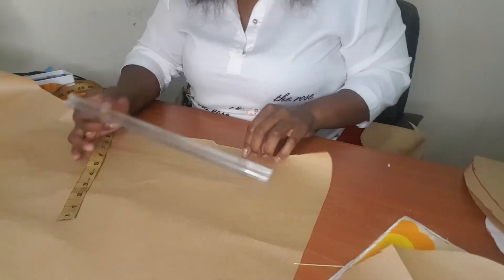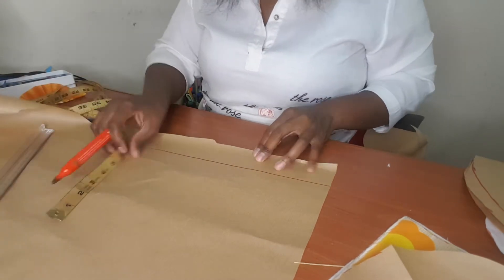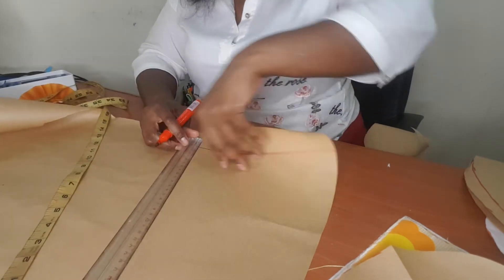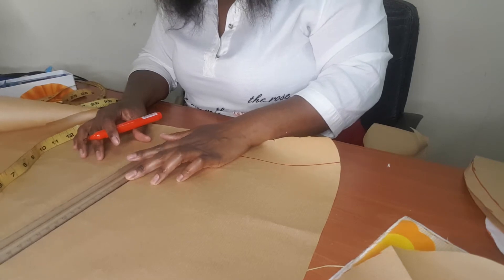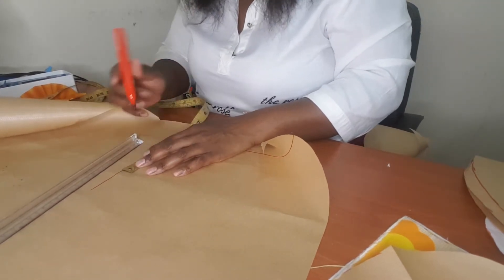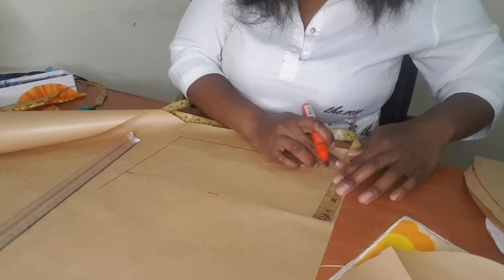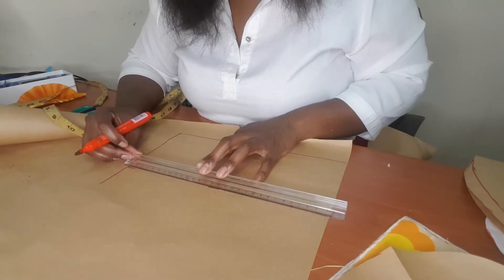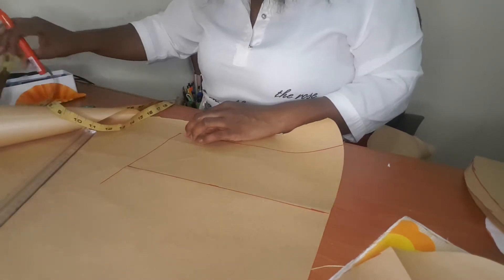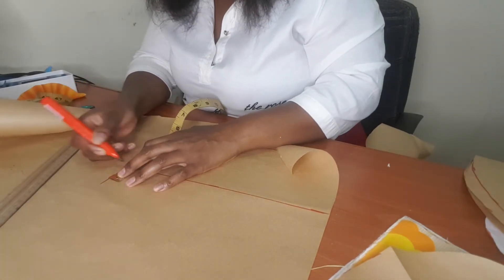You draw a line here — a straight line — and then you measure 11.5 inches. Then you square a line going up; I'm drawing a rectangle here. You measure 5 inches going up from this line. You draw a straight line. From this corner you measure 1.5 inches going inside, and from this corner you measure 1.5 inches going up.